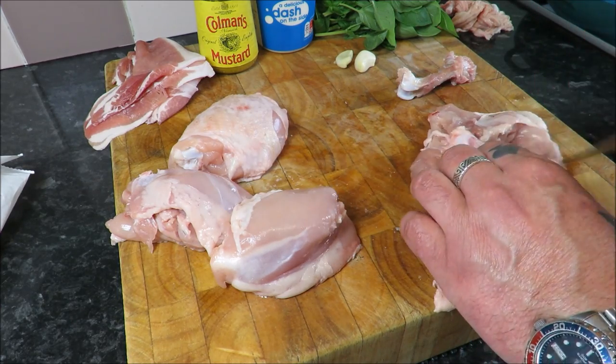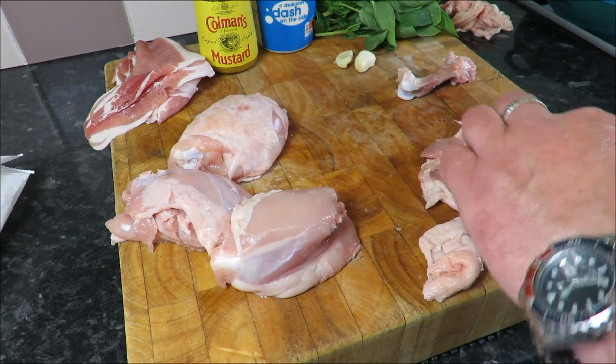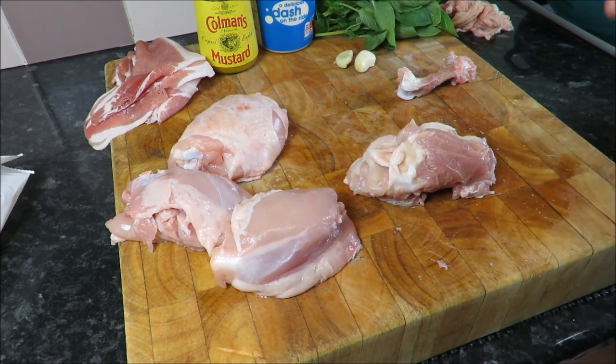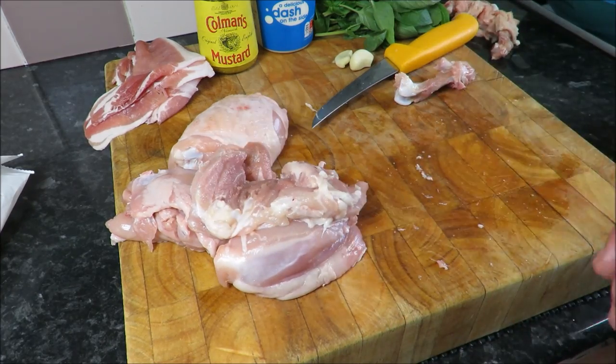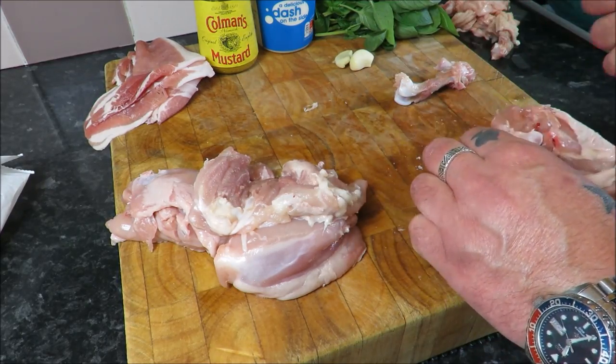Once we start cooking we're going to put our pasta on - we're going to serve it on some pappardelle, or you can use tagliatelle or any pasta you like - and it should all come together at the same time. It's a relatively healthy meal, apart from a bit of the double cream.